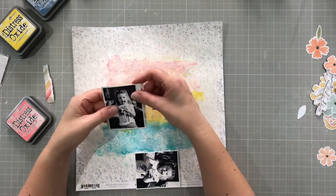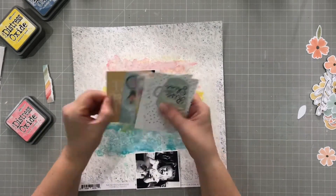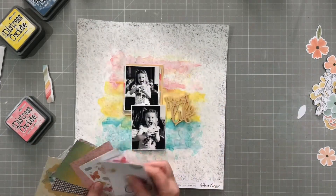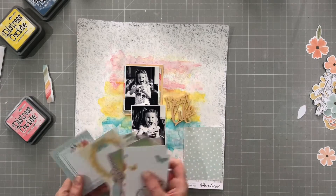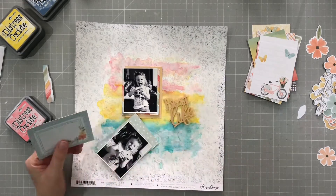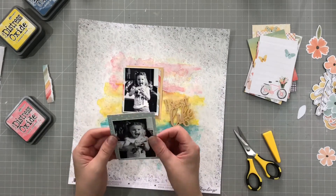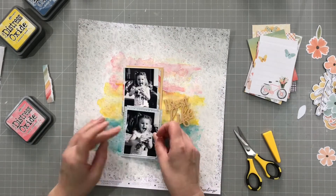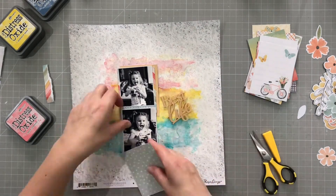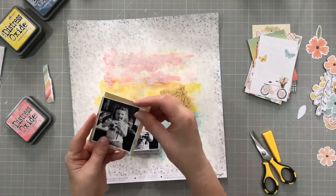I'm going to use some of these little pocket cards to mount my photos. All of this is in the same collection, and I'm using a couple behind each of them, in the same colours as I'm using on the base. The bottom one will have more blues to it and the top one will have more pinks and yellows. I don't want them to be perfect behind — I just want some little spots of colour showing through.